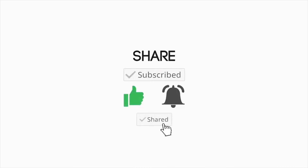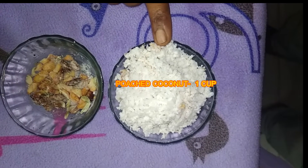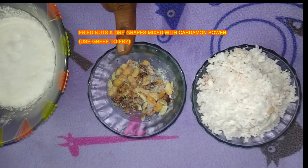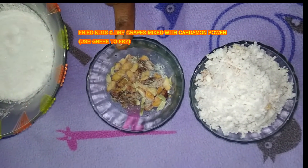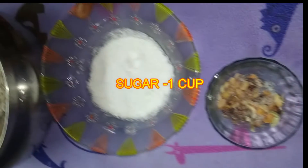share and press the bell icon. If you want to get a new update, subscribe. If you like this, make sure you share and press the bell icon. Make sure you subscribe.